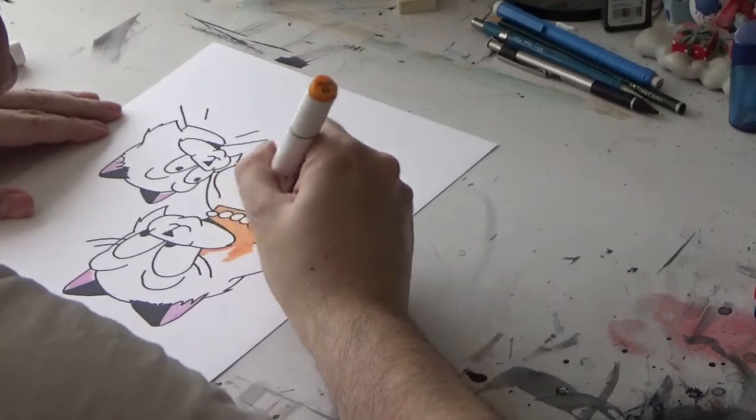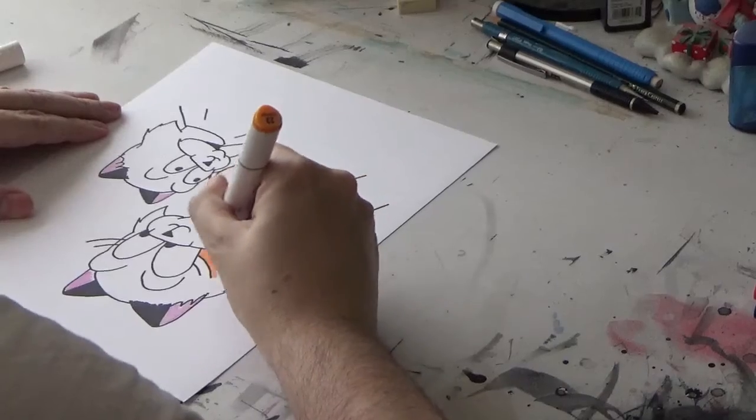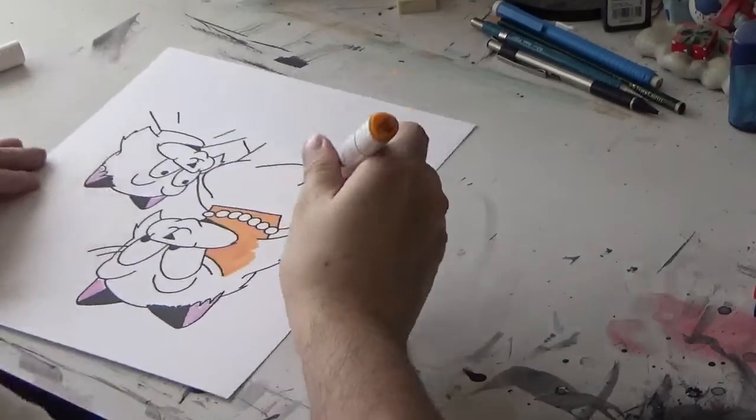I wonder if this orange marker has just about had it. Well, not to worry. I have a few more in storage I'm planning to use.